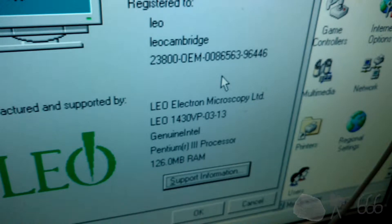Looks like they even installed an OEM info file, so this is the original install of Windows that was made when the scanning electron microscope would have been brand new from the factory.